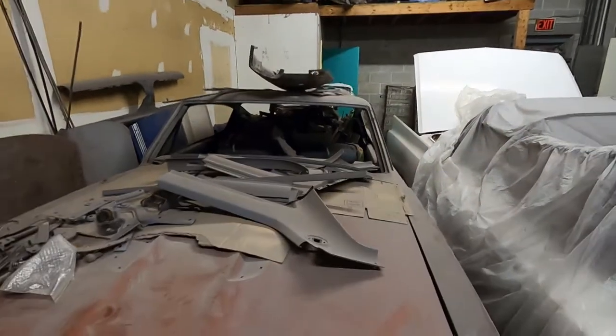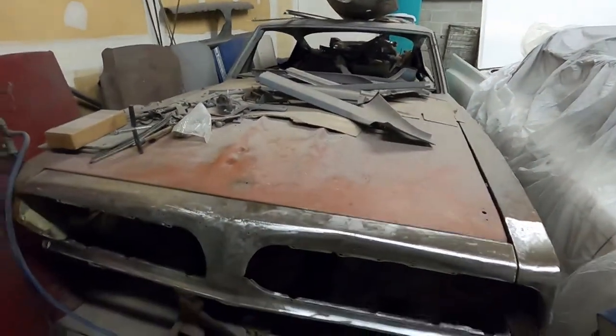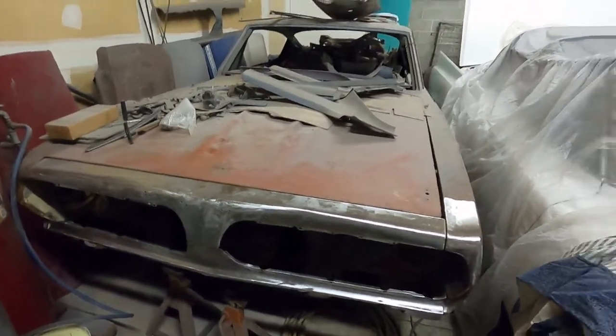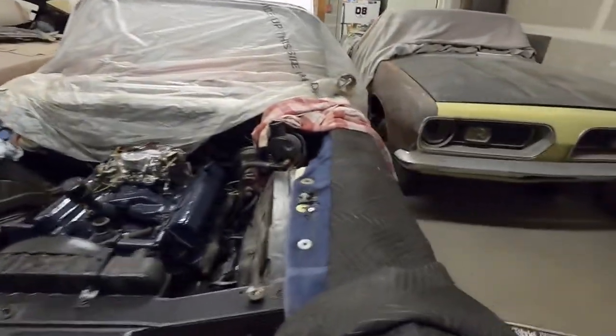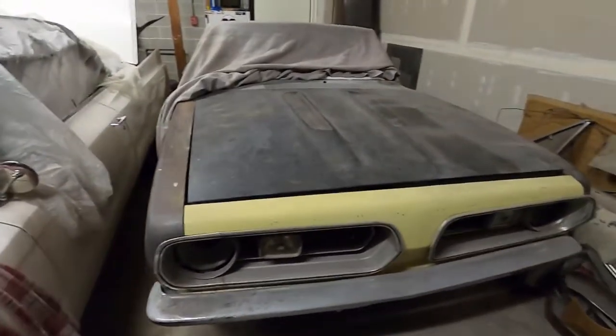We're going to start getting this thing less disgraceful. It'll kind of be in the background — it's not going to be a priority for video, but I'm sure I'll do some video on it. Here's a 63 Cadillac convertible. We put the motor in, got it lowered down, trying to get that wrapped up.